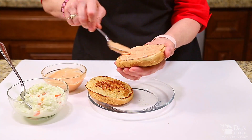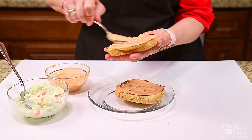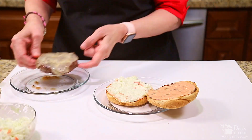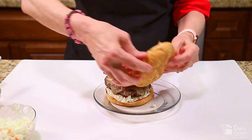To build your burger, spread sauce on both the top and bottom buns — I like a lot. Add two to three tablespoons of coleslaw to the bottom bun. Add your patty, a generous helping of pastrami, and then your top bun.